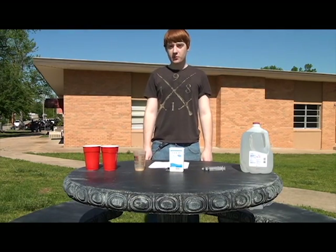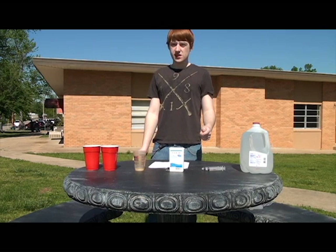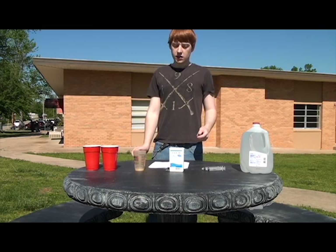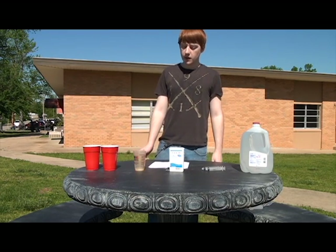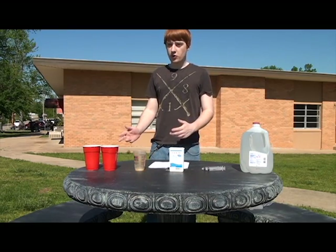Things you will need to perform this test: some distilled water, two syringes at least six milliliters — milliliters equals cc's — some total water hardness test strips which you can pick up at your local Walmart, some of your mare's milk, and two cups so you can perform the test.